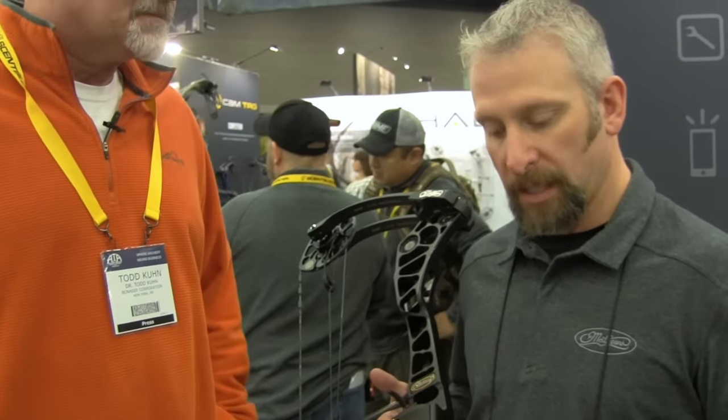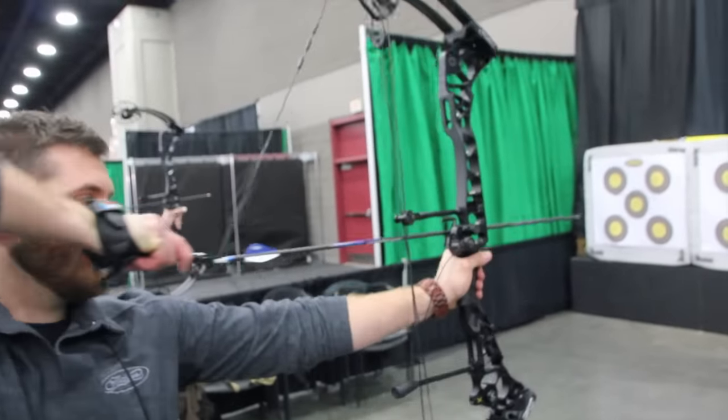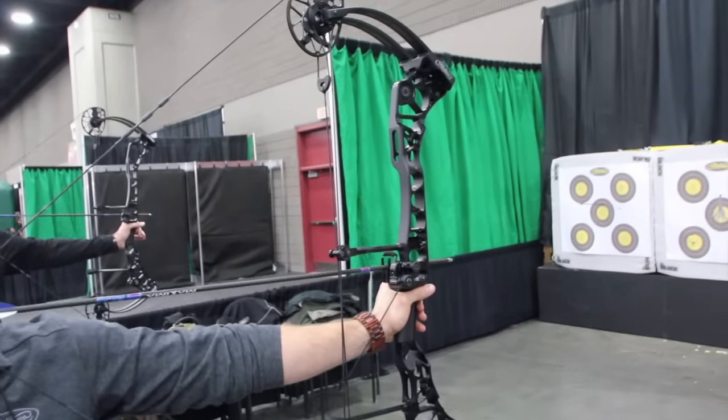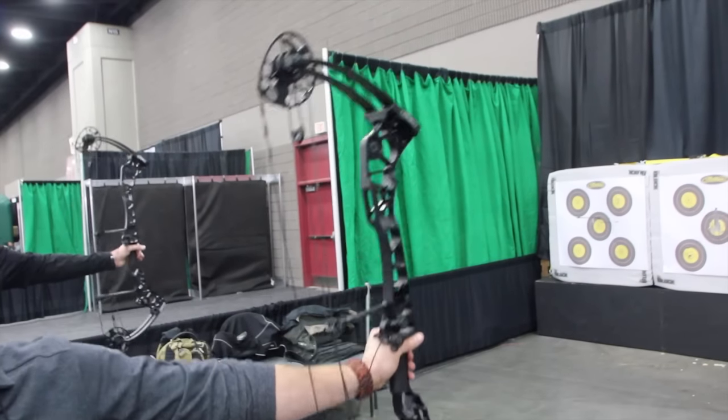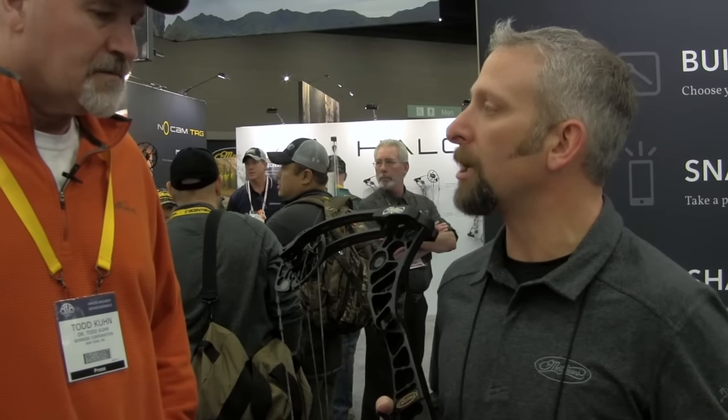Sure. This is a 2016 Halon X. It's built up the same profile as our Halon series. It's a 35-inch axle-to-axle, more target-oriented bow. Is this the Halon X specifically a target bow? The Halon X is probably geared more towards target, just with the longer axle-to-axle. It's got a forgiving 7-inch brace height on it, so it's a 3D target-style bow.